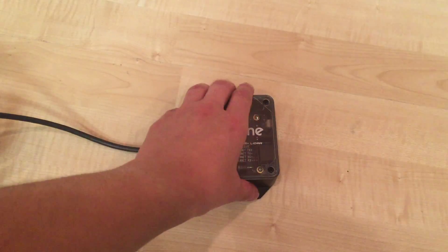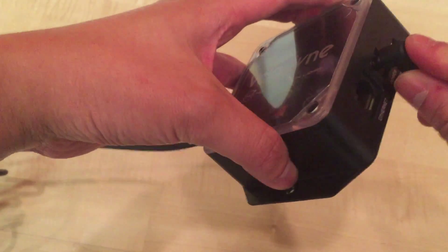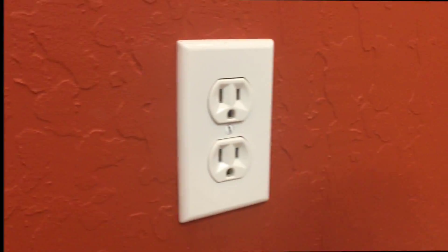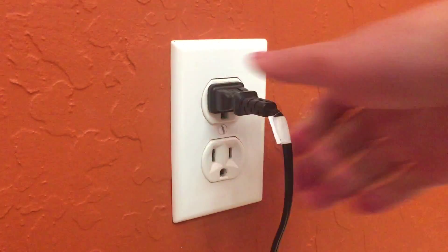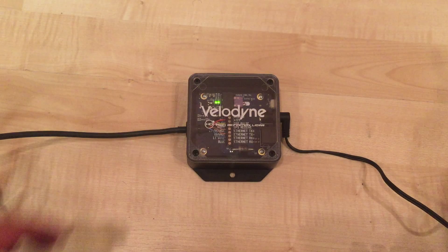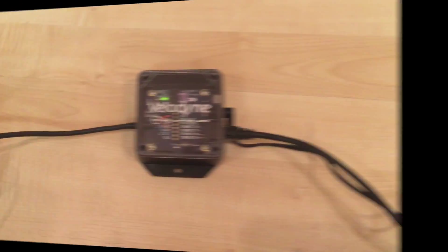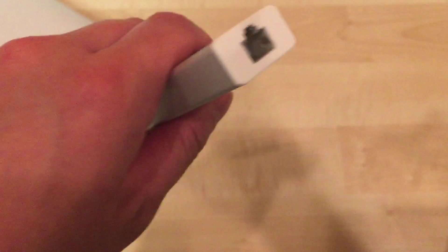Now let's talk about the connections involved in setting up your VLP-16. Plug one end of the power supply into the interface box. Plug the other end into a power outlet. The sensor is now receiving power, as indicated by the green LED, and the unit will begin to rotate. Now connect one end of the Ethernet cable to the interface box and the other end into a computer. Your VLP-16 is now scanning.